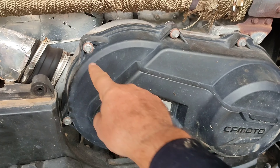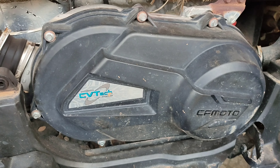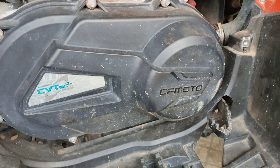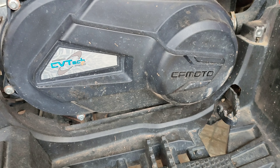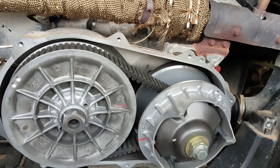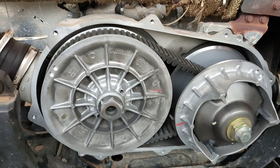I'm going to remove this cover now - looks like 8mm. A sharp tap on the top loosened the cover and it came off quite easily.